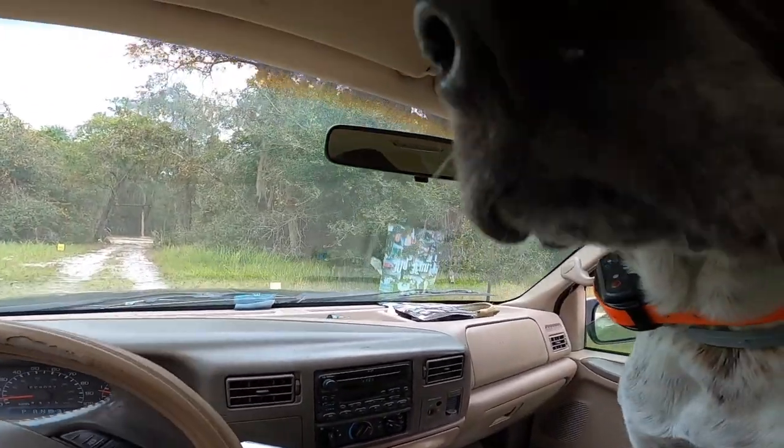All right Dax, another day working on the 4Runner. Hopefully today we can get damn near close to being done with all the welding. We're guaranteed trying to get done with the welding today — that has to happen.